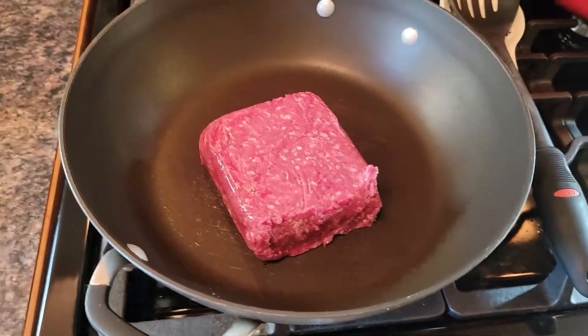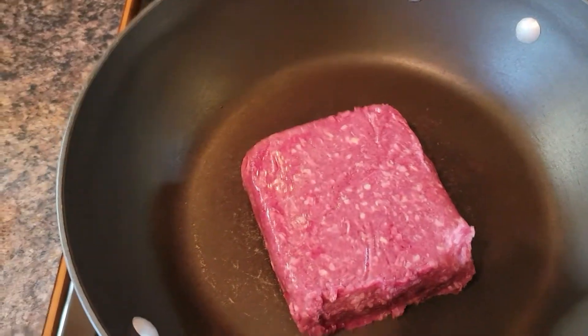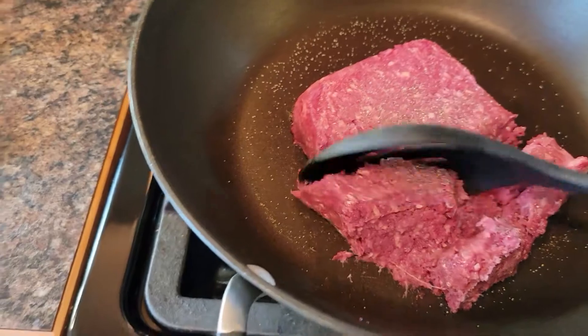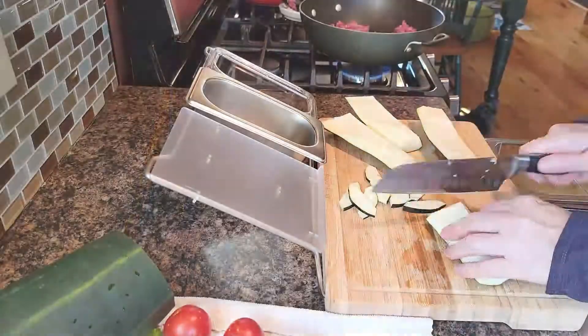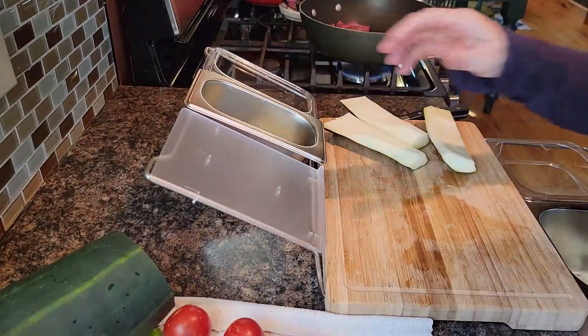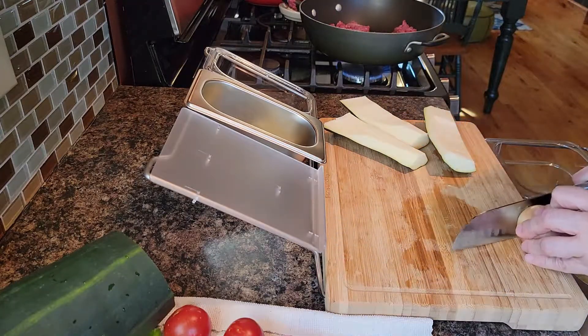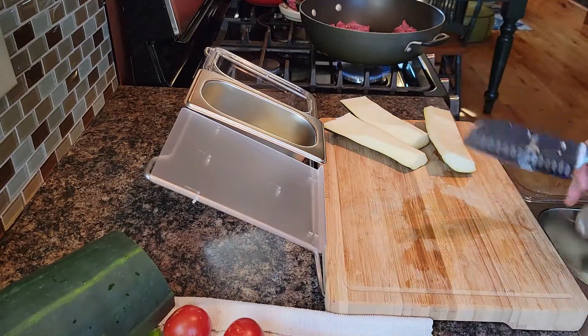Turn the heat on medium. I'll give it a quick salt and pepper, and while that's happening I will get the zucchini sliced up. I'm going to get a medium onion out of the garden cut up, because that needs to go in with the ground beef.